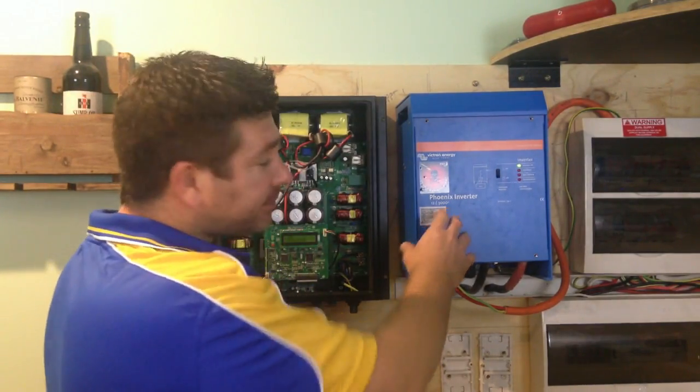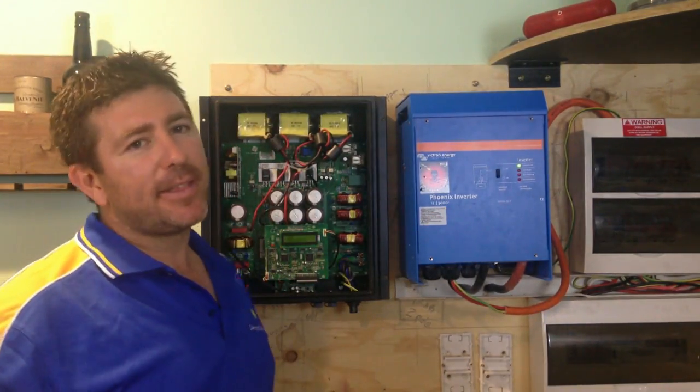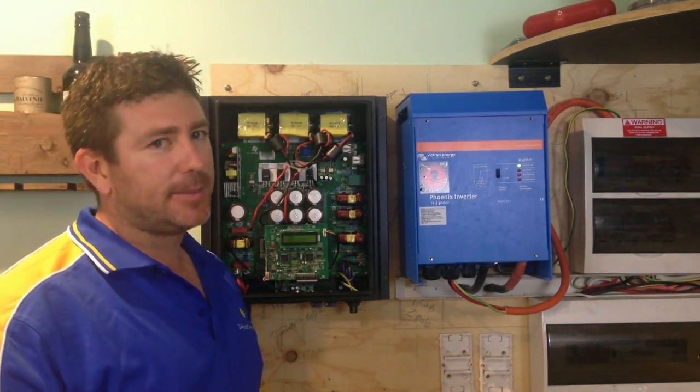On this inverter here, it's got two connections at the bottom, so you can run two different panels and have them facing two different arrays. You could have one set of panels facing one way and another set facing another way and plug into this inverter. With grid-type inverters, it's about how many panels you can stick into the inverter, whereas an off-grid inverter is about how much power it can create at any one time.